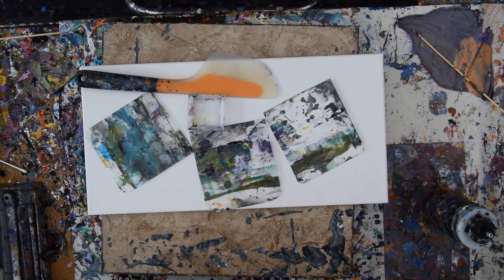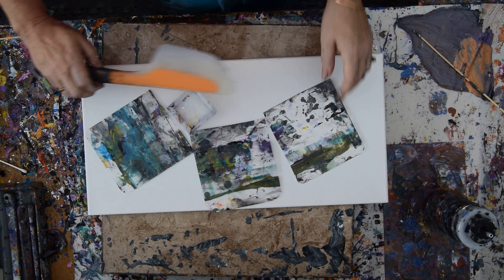Hello again. It's Priscilla Batzell in the backyard at Expression Art Studio Gallery, tripping right over her tongue right out of the gate.